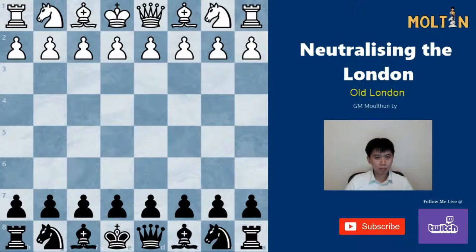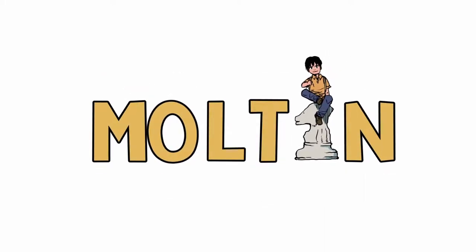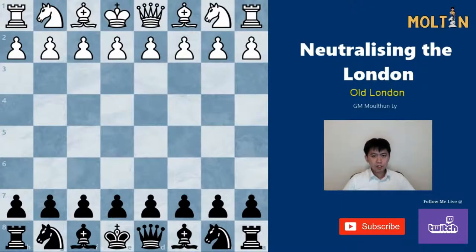Remember, if you enjoyed the video please drop a like or comment below on what systems you play as black, and subscribe if you want to see more weekly chess content. I'm going to split this video into two parts: the first part focusing on the old London, and the second part on the new way people play the London system these days.